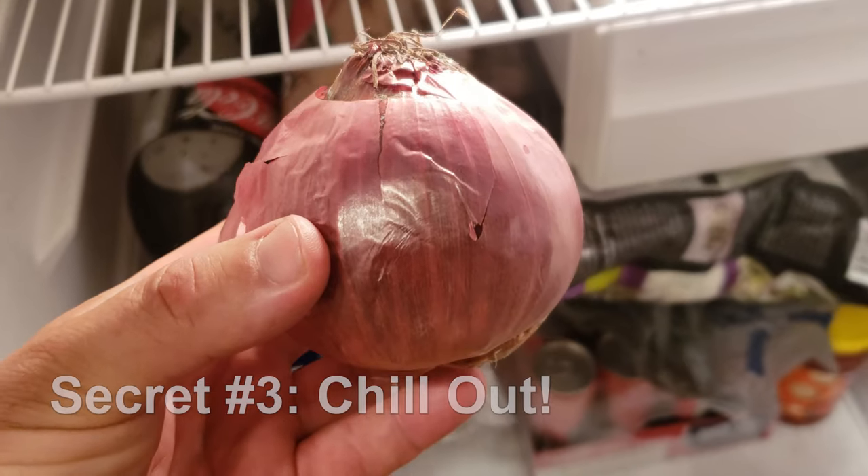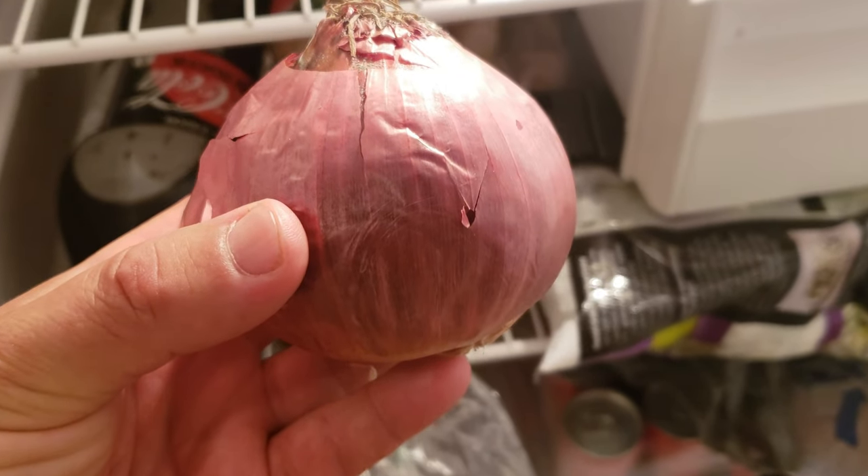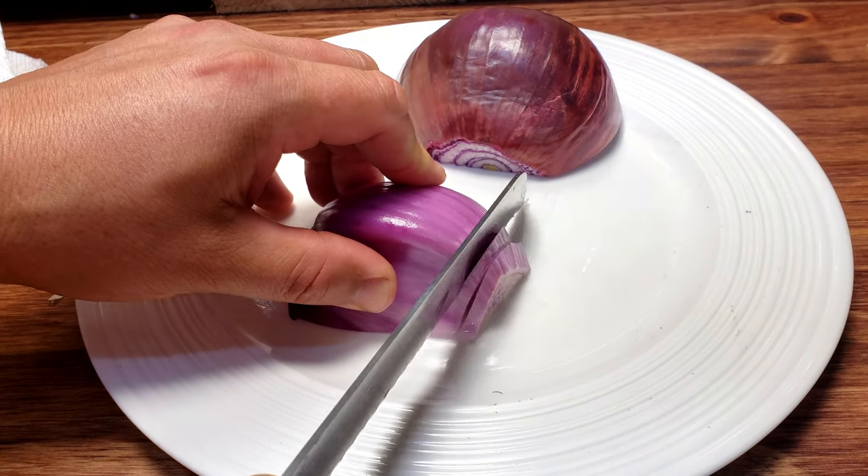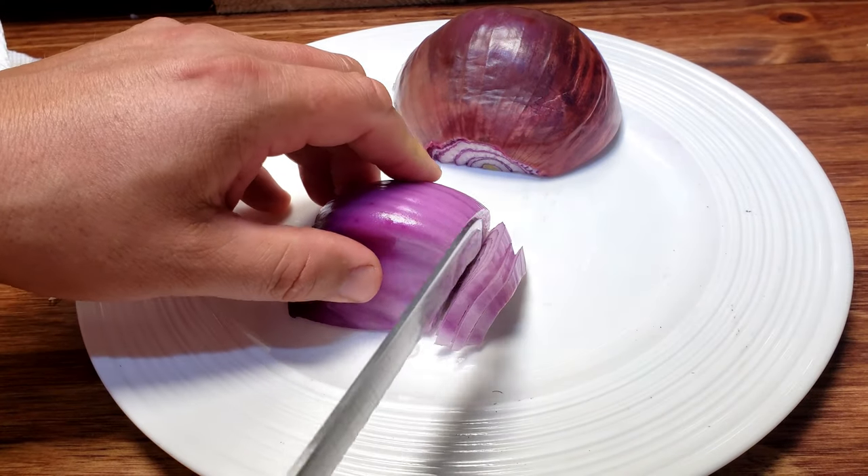Secret number three is to cool your onions prior to cutting. The cooler temperatures retard and slow down the release of the enzyme, giving you a window of reprieve to cut freely.